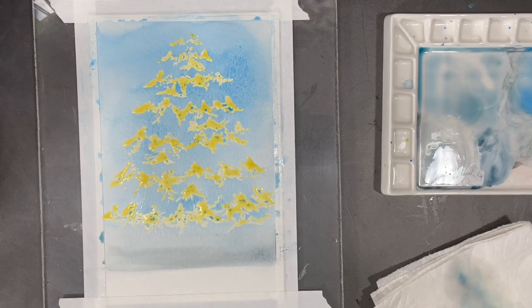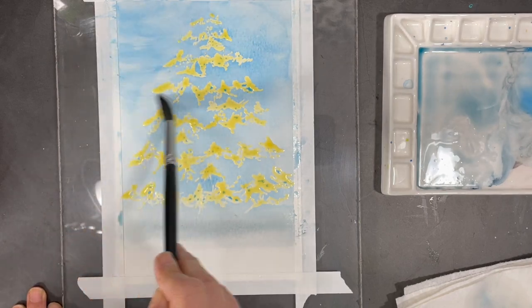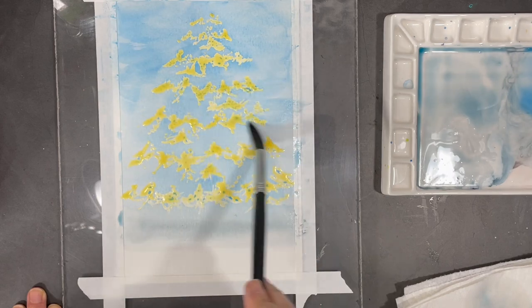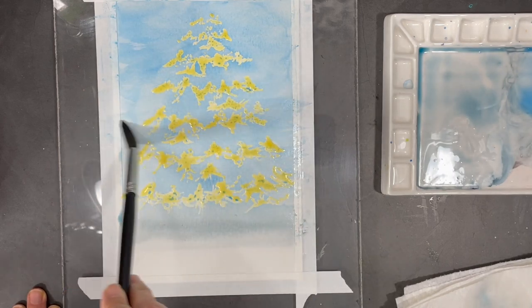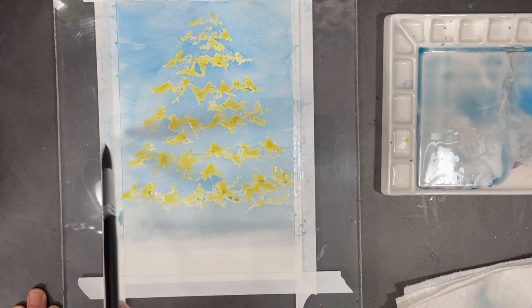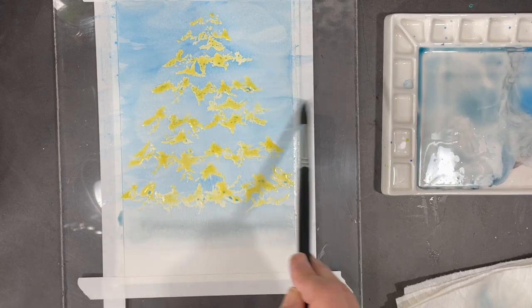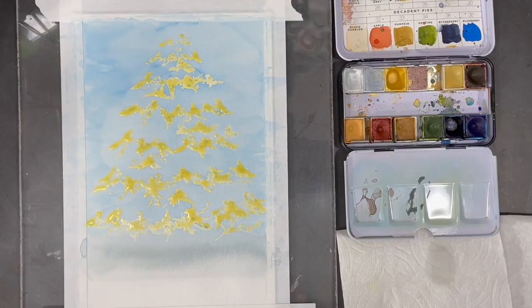Here I'm using a clean wet brush to soften the line of the shade I created under my tree. I also use a clean damp brush to soften the lines I see in the sky. Once I'm satisfied with how I've evened out my sky, I will let this layer dry before moving on to the next step.